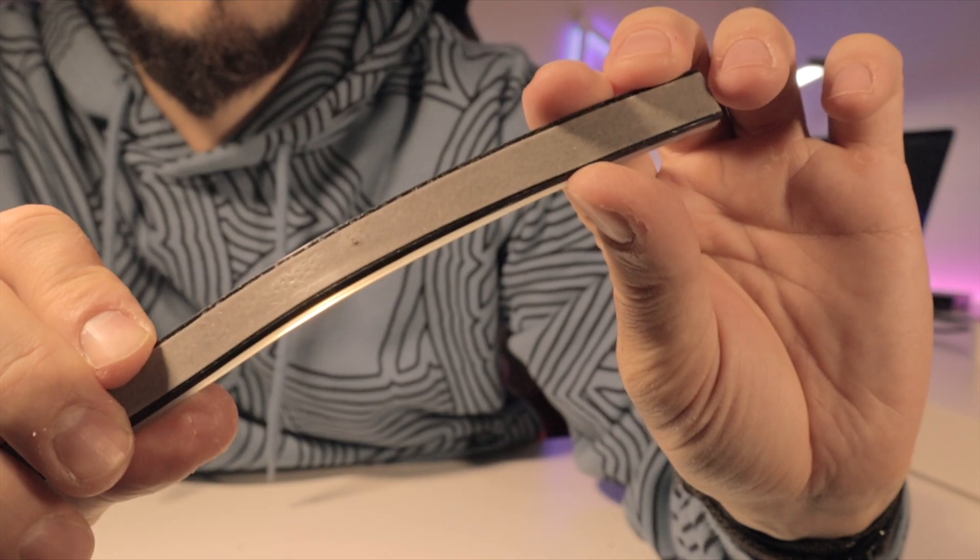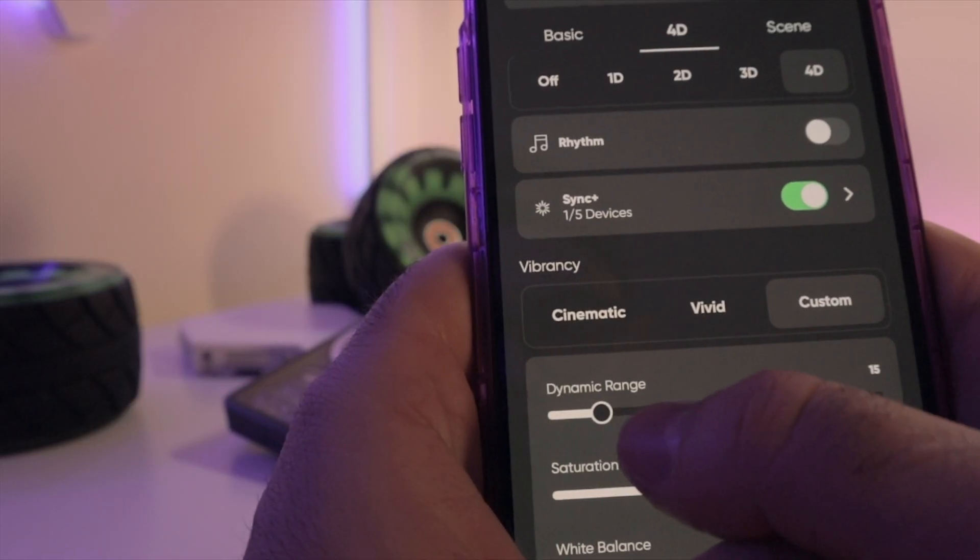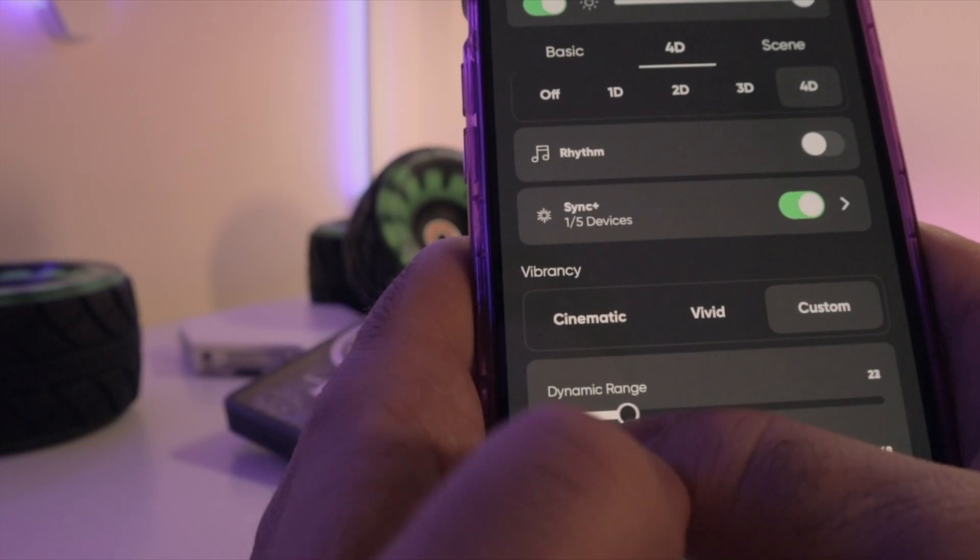When we talk about installation, I'll tell you which things you should do and what mistakes you should avoid. Believe me, you should really avoid them, otherwise it's going to cost you some money. And also I'm going to give you my settings — the best settings to use this as a 4D option.